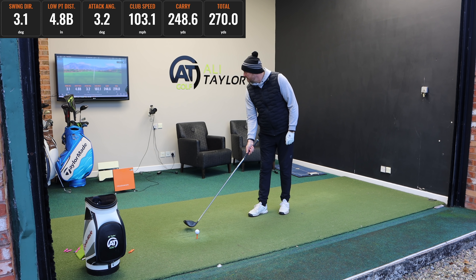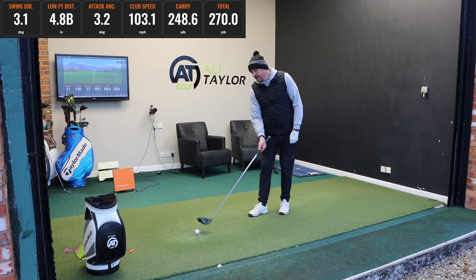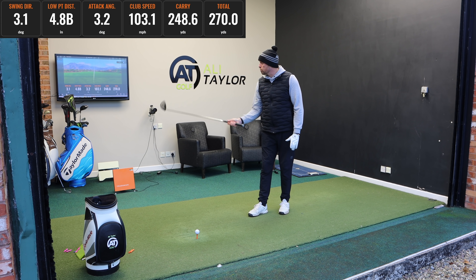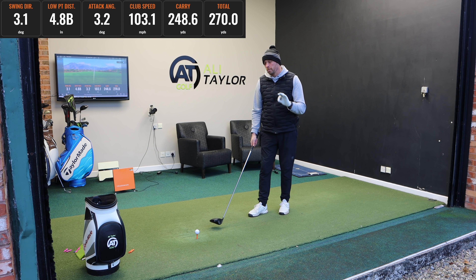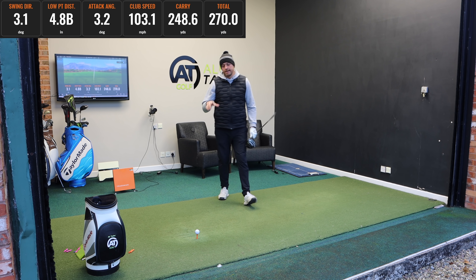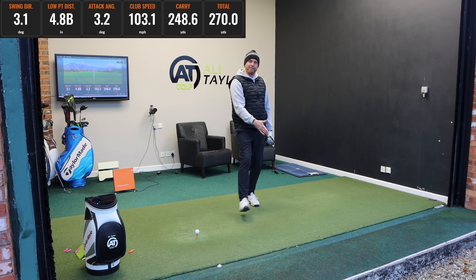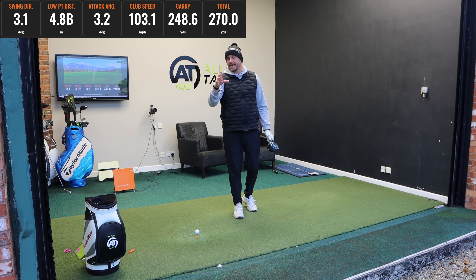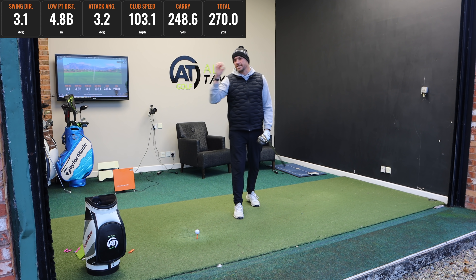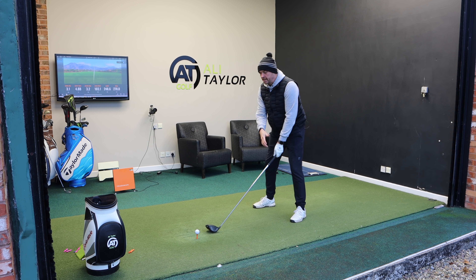With the second drive, the numbers completely changed. The swing direction was plus 3.1 degrees, meaning the club was swinging to the right or more towards the camera. The low point was 4.8 inches behind the ball, so the club moved up 3.2 degrees. I only went up to 103 miles per hour — just a 5 mph pickup — but there was over 60 yards extra in carry.